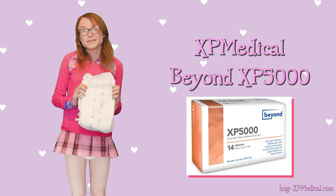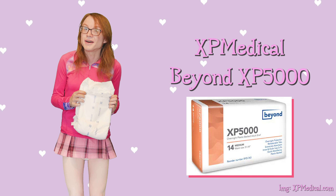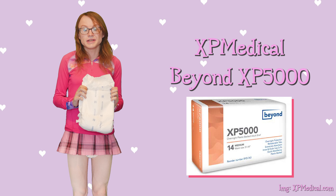Let's jump right into it. The Beyond XP 5000 diapers — I'll just call them Beyond from now on — are a very high quality diaper.